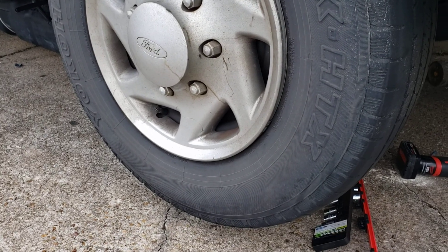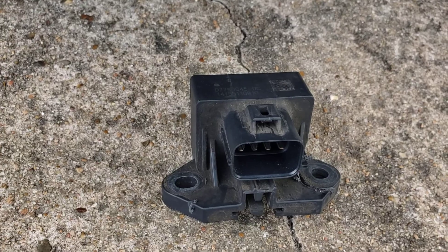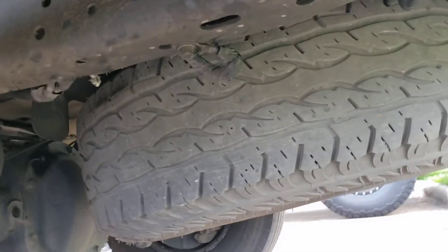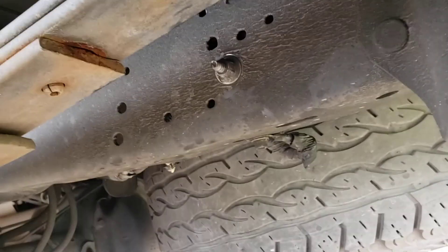We just started replacing the fuel pump, but it was just the module for the fuel pump, which is located under the van on the back, right in the chassis next to the tire. Thank you.